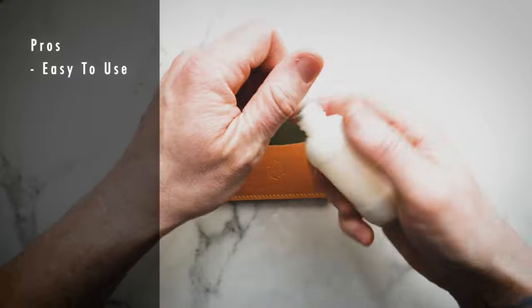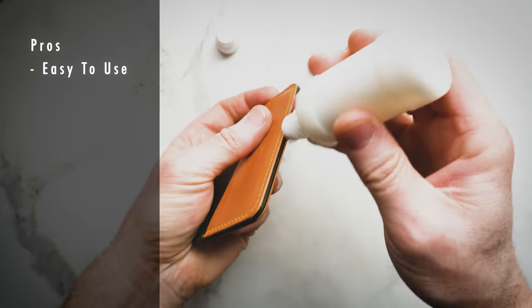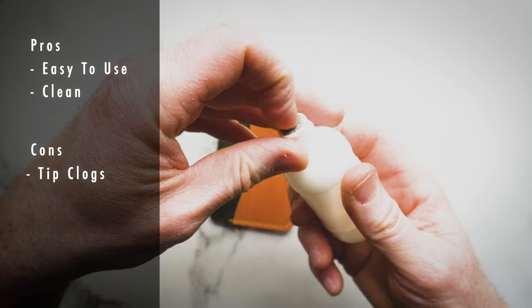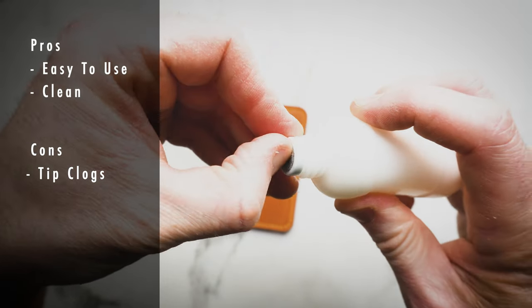Method number two: the squeeze bottle. A huge benefit is the ease of use — it applies very evenly and you know exactly how much toconol you're going to get. It's also very clean because everything's contained within the bottle and the applicator controls output. One con is that the tip can get gummed up and you'll have to replace it after a period of use — it's a wear item. Another con is when the tip gets clogged, it takes more work for the toconol to come out, which means less control and it can be frustrating.